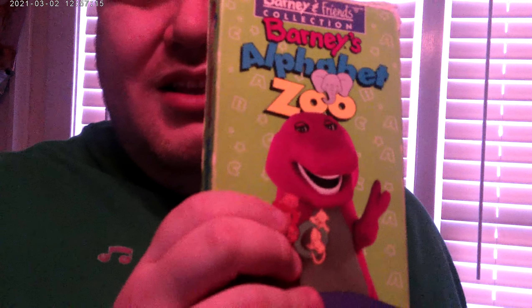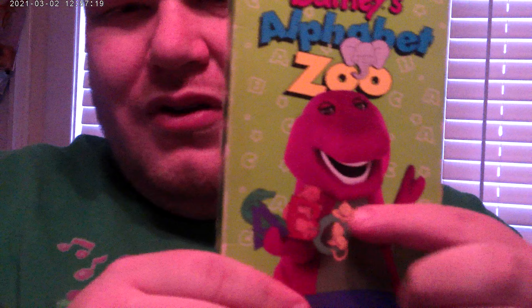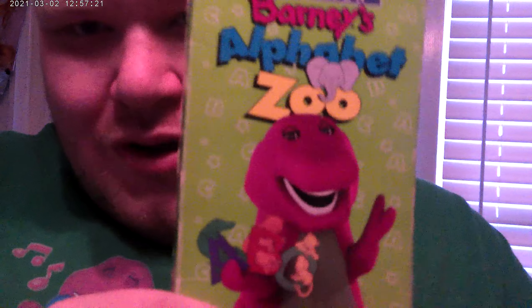Here's the 1994 release of Barney's Lemonade — the green cover. Here's Barney on the front, the spine, the other spine, the top, and the back. Here's Barney's kids, and here's the tape.